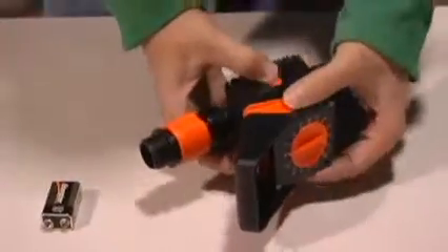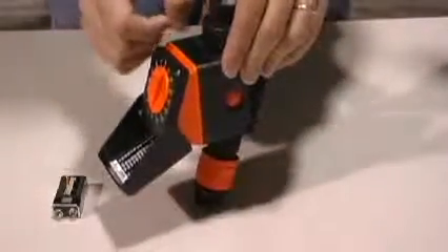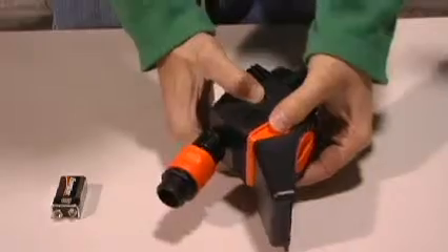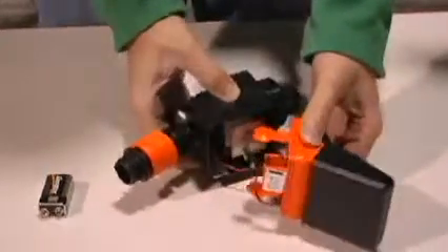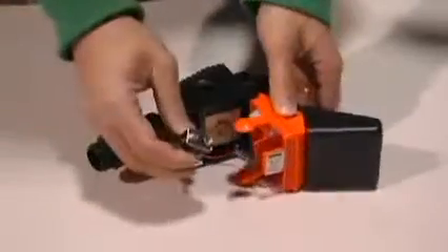To put the 9-volt battery in, you have these orange dots on both sides of the timer. You're going to squeeze and push in and that opens the timer up, and then you can connect your 9-volt battery.